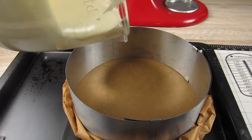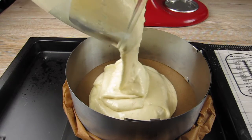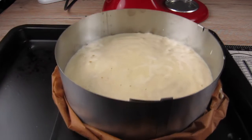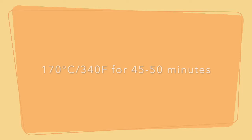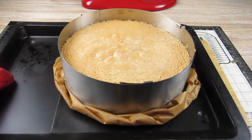My cake ring has a diameter of 24 cm or 9.5 inches. I fill the cake ring with the cake batter and then it goes into the oven and bakes for 45 to 50 minutes at 170 degrees Celsius or 340 Fahrenheit. My cake is done and now I let it cool down.